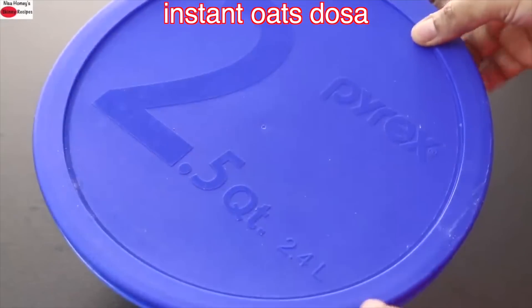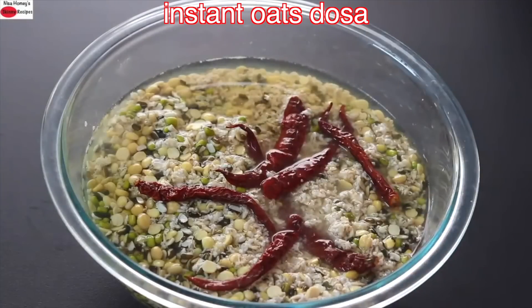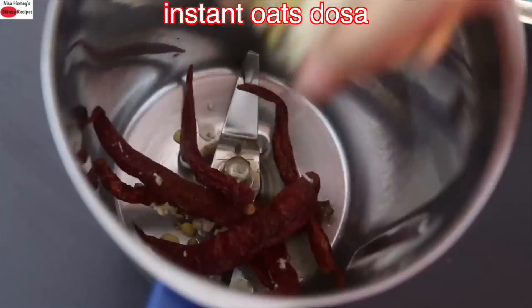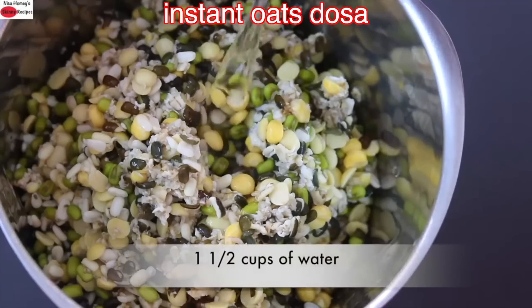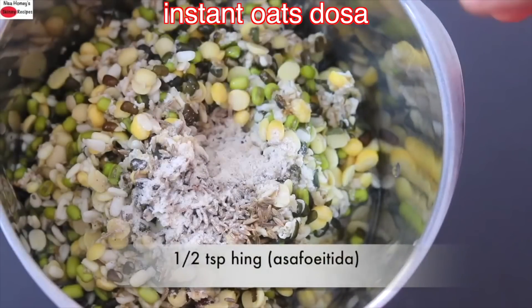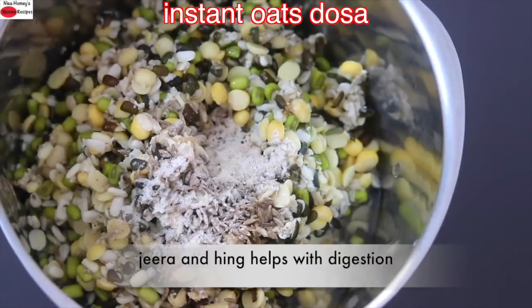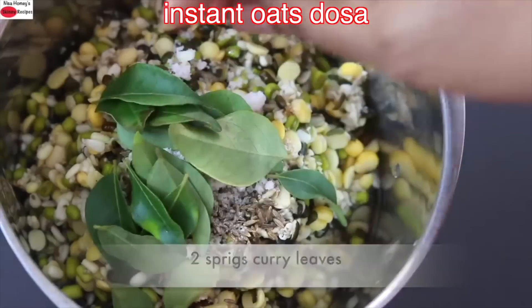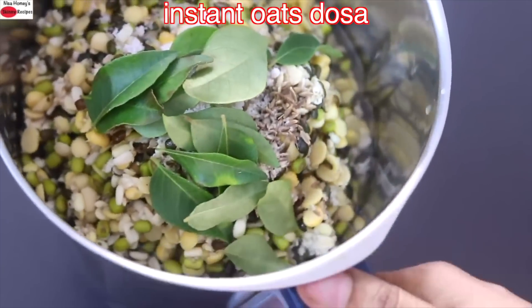Five to six hours later, the dals and oats are nicely soaked. I'm going to transfer it to my blender jar, adding in the soaked whole red chilies — because they are soaked, they will blend easily. Adding in the soaked dal and oats. Into this I'm adding one and a half cups of water, one teaspoon jeera (cumin seeds), half teaspoon hing (asafetida) — these give amazing flavor and help with digestion — pink Himalayan salt as needed, and two sprigs of curry leaves for extra iron and folate, which is entirely optional. Now I'm going to blend this into a dosa batter consistency.